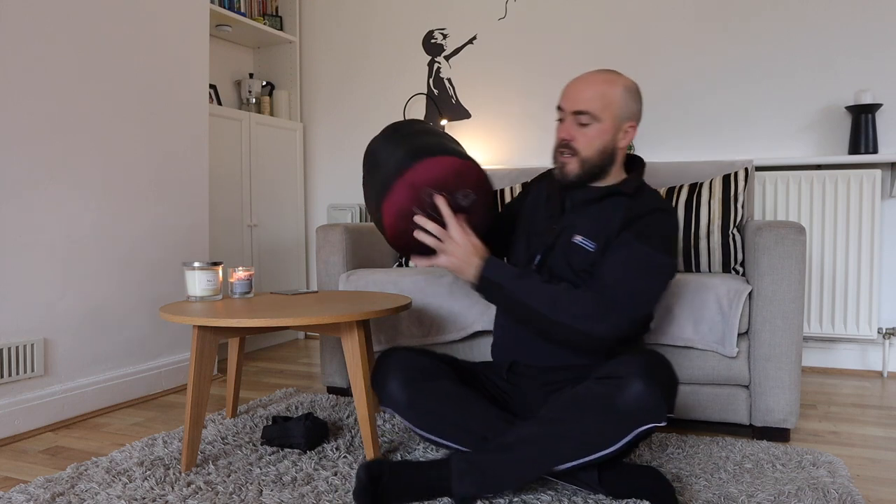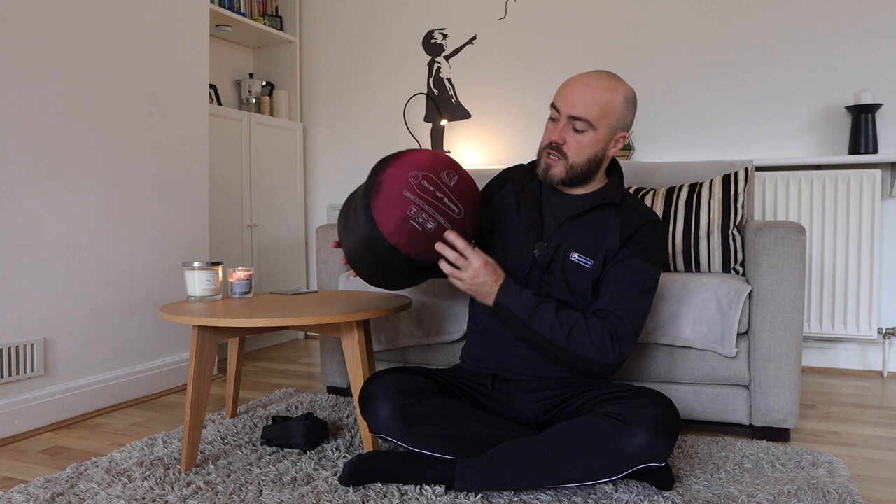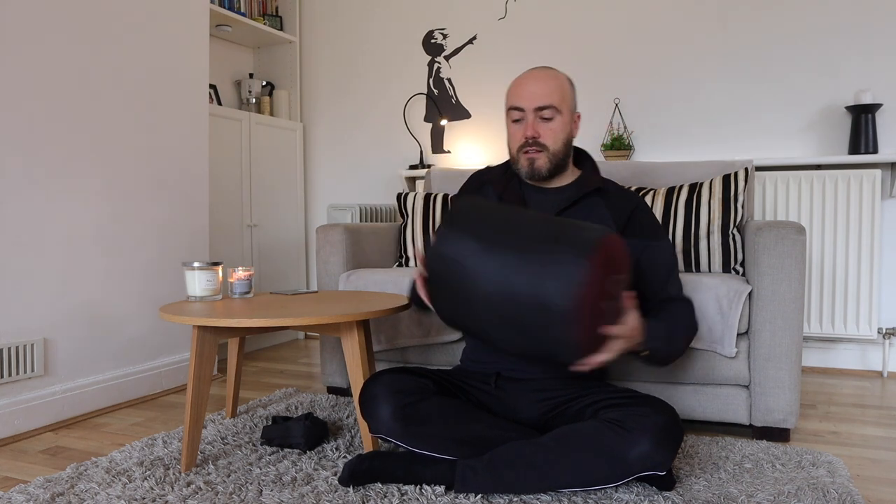First things first, we're going to get the bag out of the bag it comes in. Now this isn't the stuff sack — lots of you might be thinking it looks quite big. This is the bag for long-term storage. You shouldn't keep your sleeping bags in a compressed state for extended periods of time. So when I'm going to be storing it for a couple of weeks when I know I won't be using it, I use this particular bag.